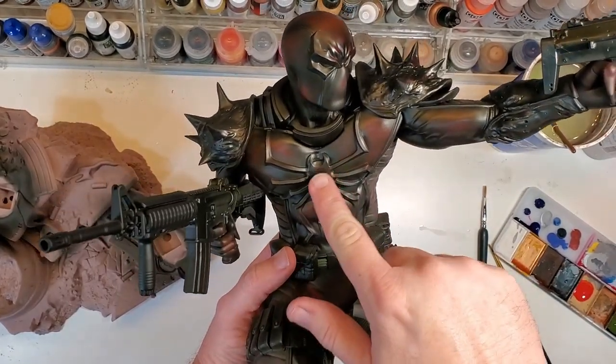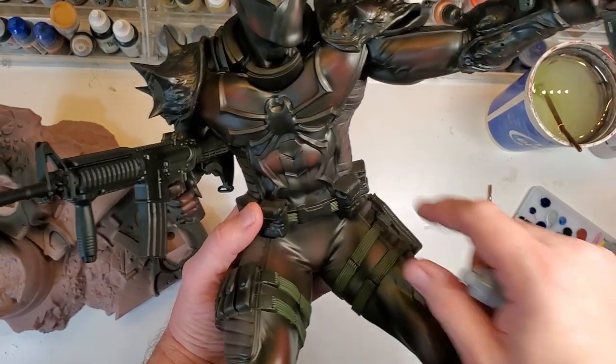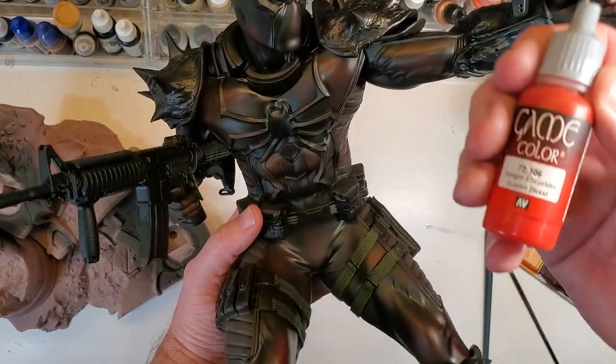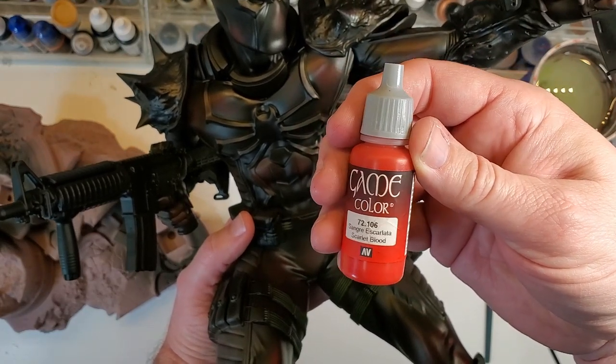The next thing I'm going to do is start on the spider and all the webbing up in the eyes and on the chest. In order to do that red, I'm actually going to use this Scarlet Blood right here from Vallejo's Game Color.